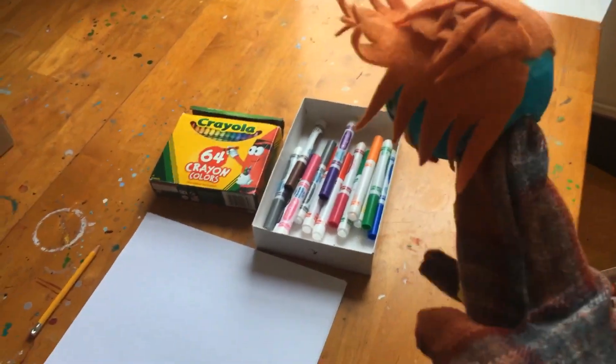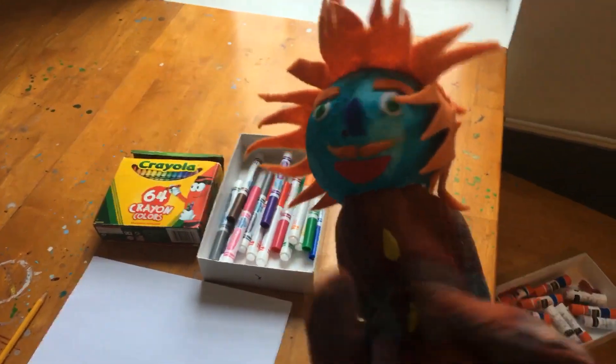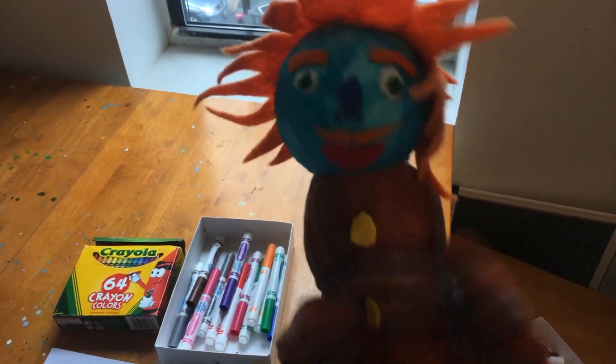To start, you will need some supplies: a pencil, some paper — any kind works — and it helps to have some colors like markers or crayons.